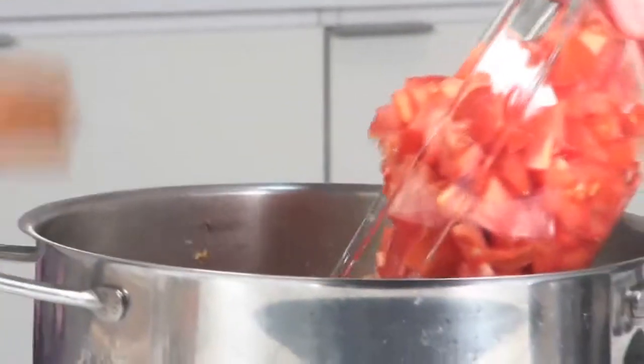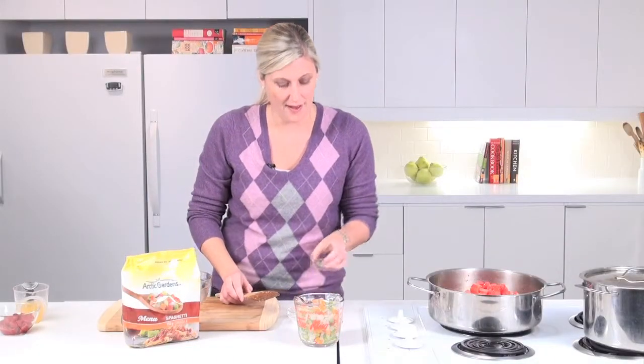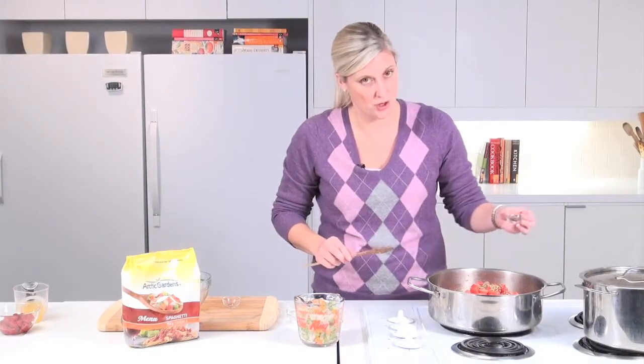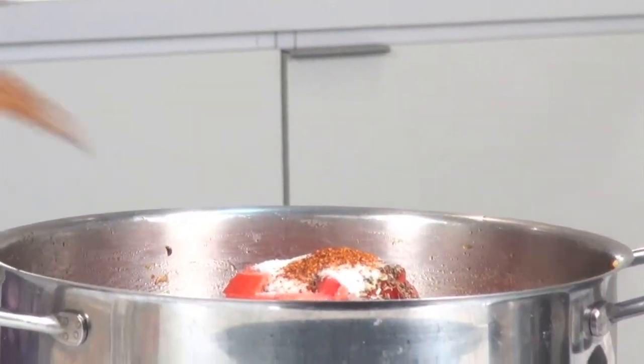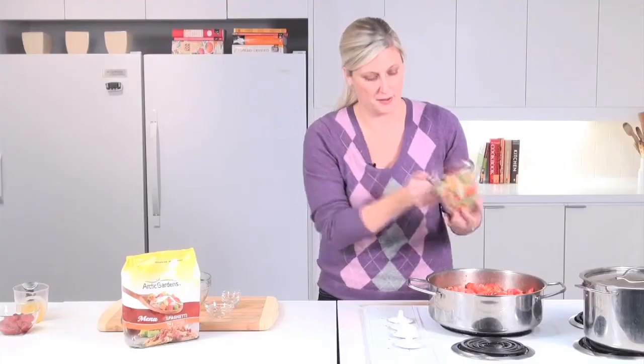I have here four tomatoes that have been chopped. In terms of seasonings I have one and a half teaspoons of dried oregano, one and a half teaspoons of dried thyme, a tablespoon of sugar, and a quarter teaspoon of cayenne pepper — if you like it spicy go ahead, if you don't you can omit it. And we have two cups of the Arctic Gardens vegetables, this is the spaghetti mix, that are going to go right in.